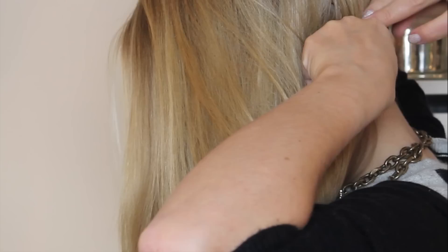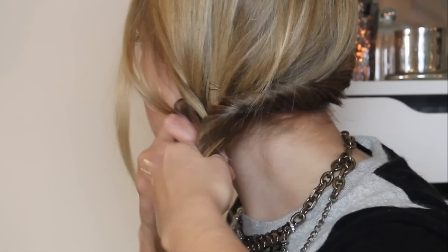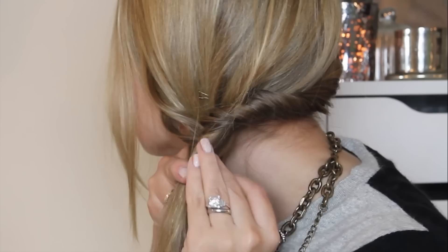So once you've done that, you want to section your hair into two halves and then start taking small sections from the outer side of each of these halves and pull it over to the inner side of the other half. As you can see, like I'm doing now, if you want your fishtail to be a little bit more chunky, you can use larger sections. If you want it to be really fine and have lots of intricate detail, use smaller sections of hair.